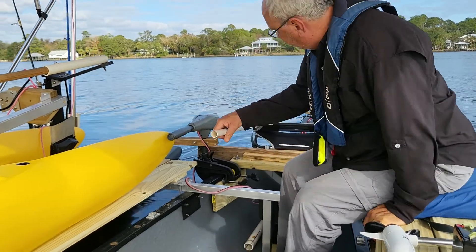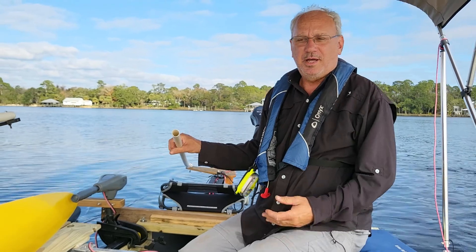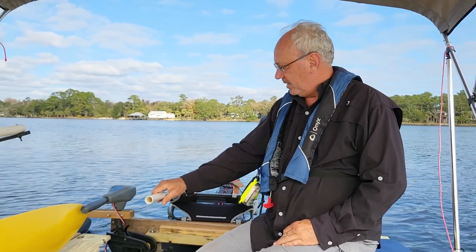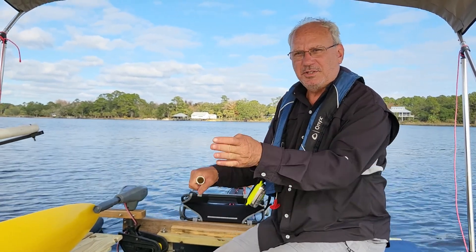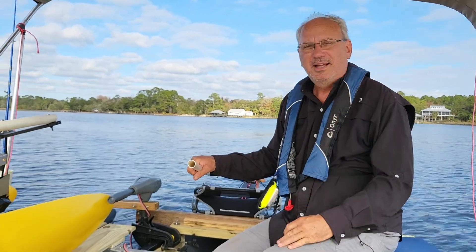I use a rudder because I can steer the boat from anywhere on the boat. If you're steering with the motor, the thrust wants to steer it and you're constantly making small corrections — a little left, a little right. That's annoying.